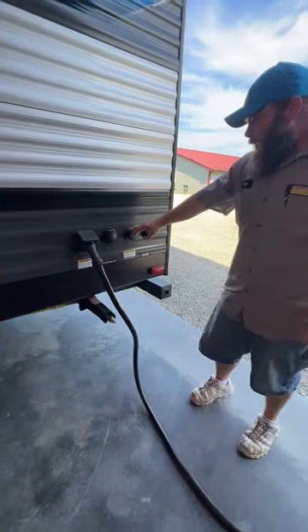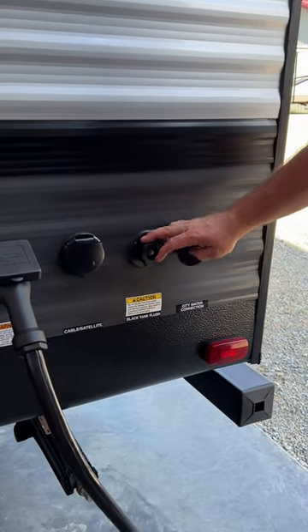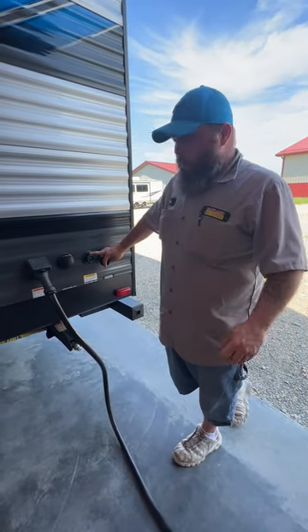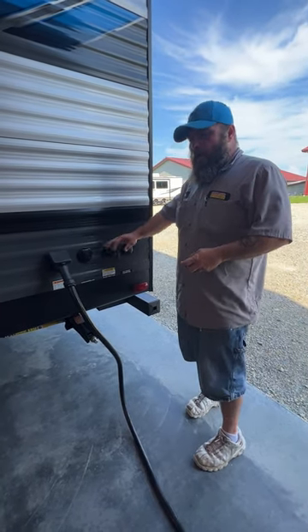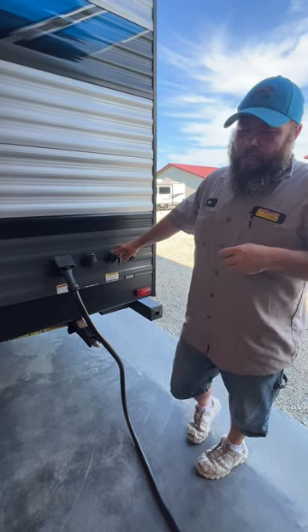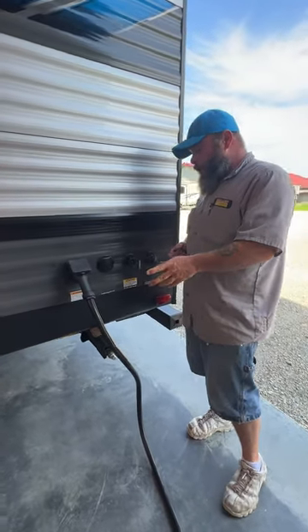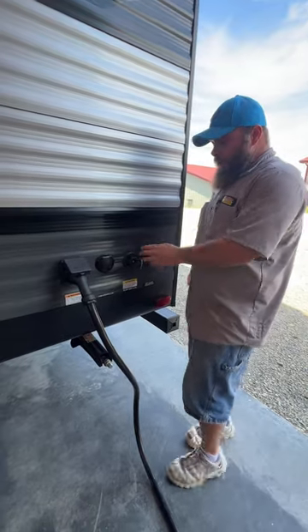Right over here is your black tank flush. I recommend having a pressure regulator on the spigot. Go buy yourself a black hose — black tank, black hose, keeps it simple. Hook up and turn it on. The reason you want the pressure regulator is because on the back side of this is a plastic check valve that too-strong water pressure can cause damage to. Once you're done with your flush, turn off the water, unhook it from the spigot first, and then unhook it from here.